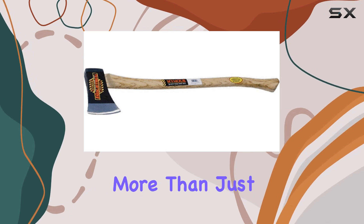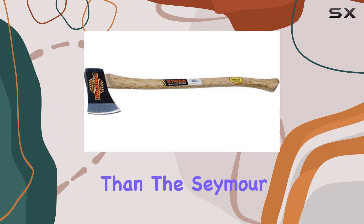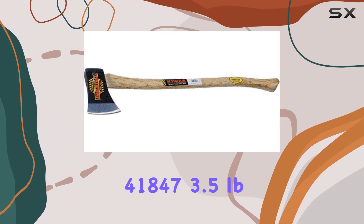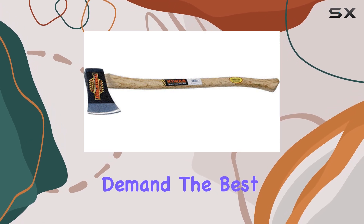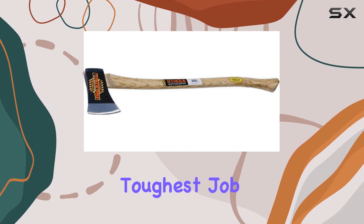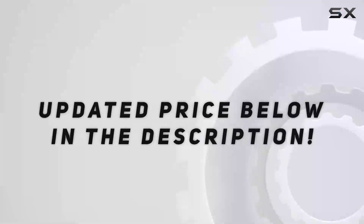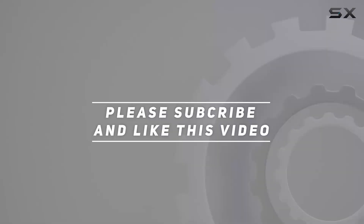In conclusion, if you're searching for an axe that's more than just a tool but a companion in your daily work, look no further than the Seymour 41847 3.5-pound single-bit Michigan Axe. It's designed for those who demand the best, offering reliability that stands the test of time and the toughest job site conditions. Check out the video description for the updated price, and thank you for watching.